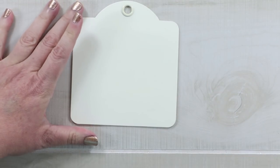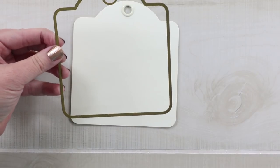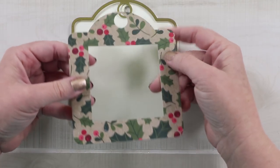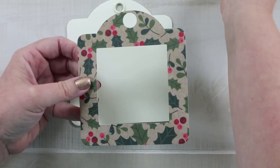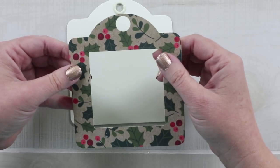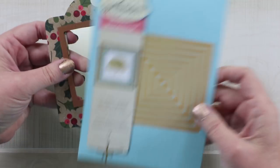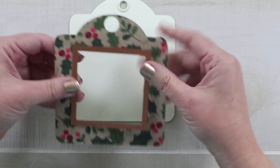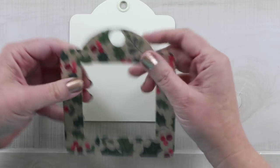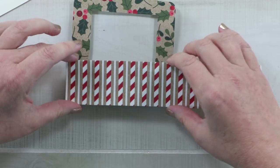So to cut the top layers, I've got the die that coordinates with the tag, and I've cut out this shape, which is from Pebbles. It is super cute, and I'm using the back too as a coordinating pattern. I cut that out, and then I used a square die to cut the center. This is from Spellbinders, and I chose one that would allow me to use a full strip of adhesive on the back without having to cut it.